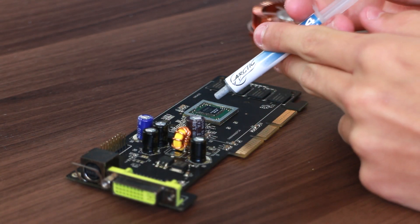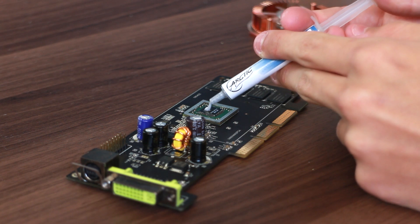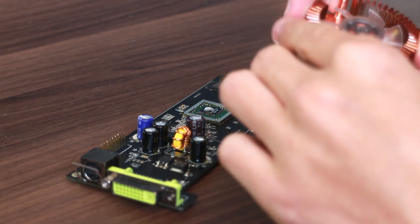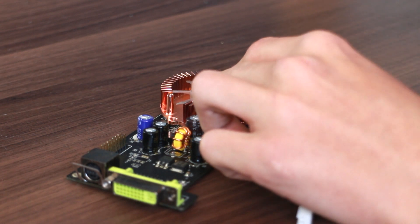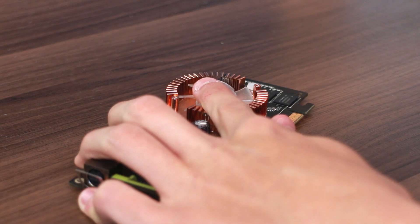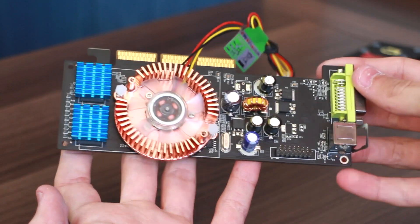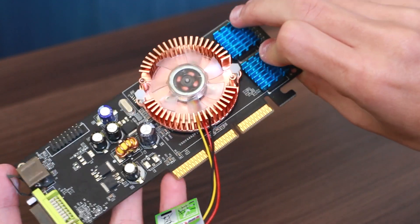I'm using my trusty tube of Arctic MX4 — awesome, awesome stuff. I may have put a little bit too much on, looking back, but better safe than sorry, and one thing is for sure: it can't be any worse than the existing stuff. And here is the Titan cooler. This is going to make a massive difference. If I'd left the old heatsink on, especially with that old thermal paste, this thing would have cooked within minutes. I had a little bit of trouble keeping the cooler still while pushing the pins through. With the addition of two heat spreaders on the memory chips, that is one beastly looking little graphics card going inside the FF class cube.